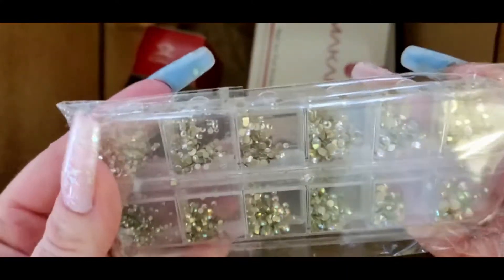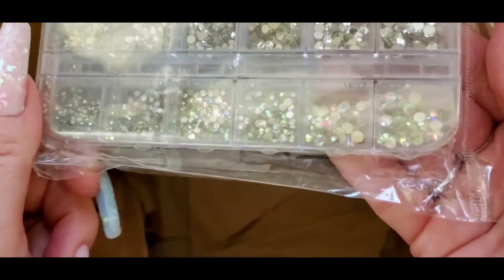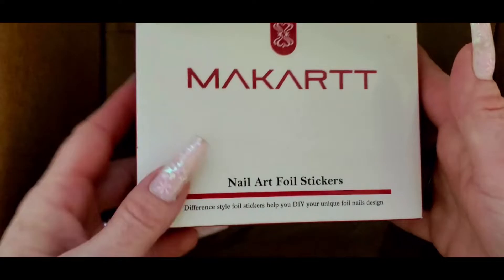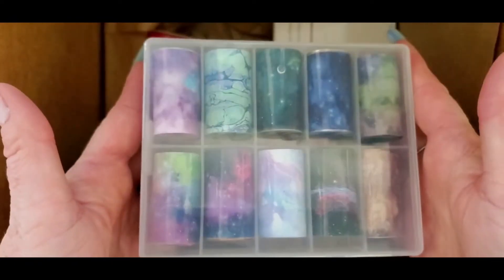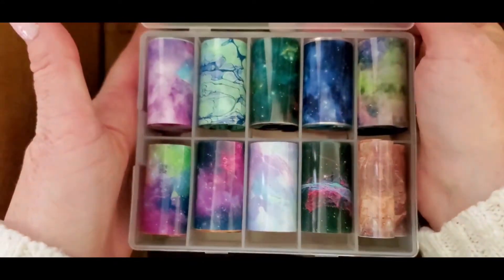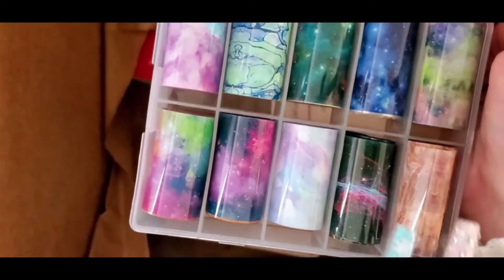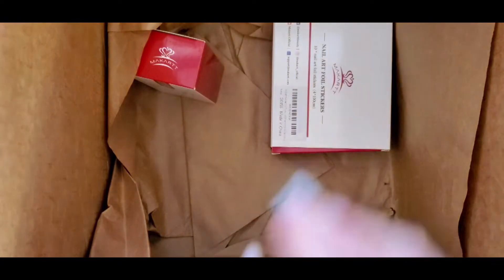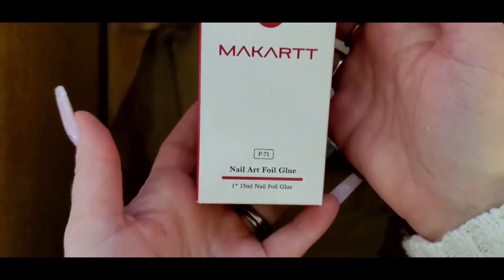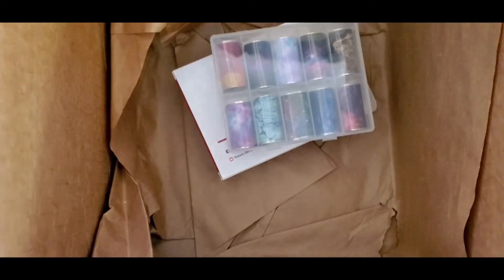And then we got some rhinestones here — some clear ones on this side, and then these are like the AB rhinestones. And then we have some nail art foil here. There's two boxes in here. Those are cool — I don't have anything like this. So those are super pretty. This one's like a night sky and like a galaxy, just different like an oil slick. Really pretty. And then we have the nail foil glue, and then another foil set.